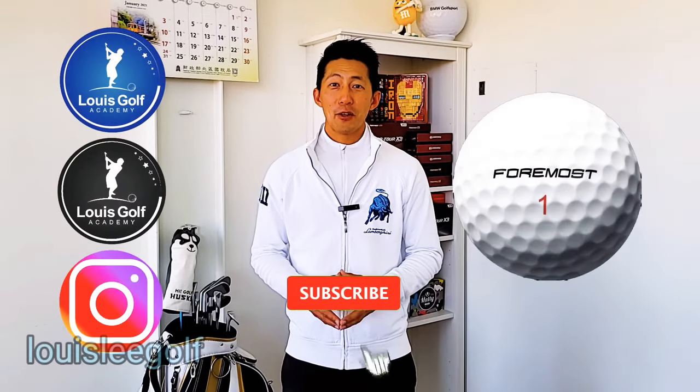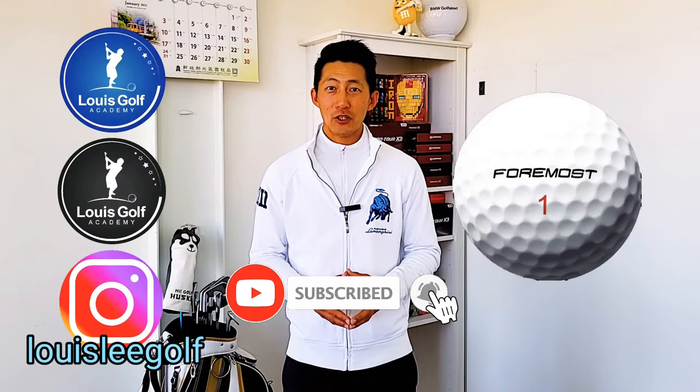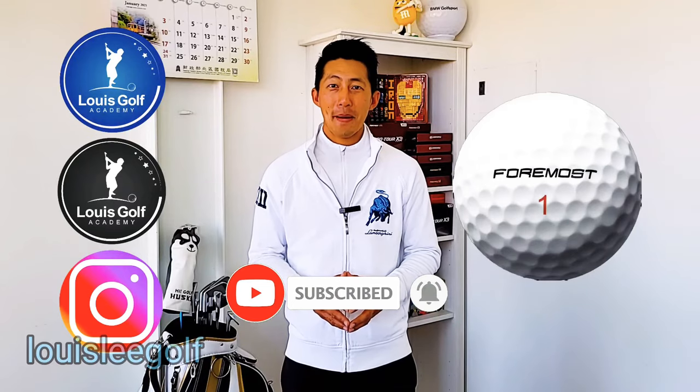By the way, Foremost Pro Tour X3 is for senior and female golfers. From now on, go find a ball that will suit you. If you like my video, please remember to subscribe and share. Thanks for watching. See you next time. Bye-bye.